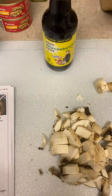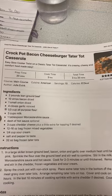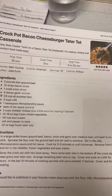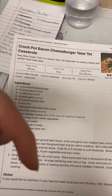Hey everyone, welcome back to my channel! Today we are going to be making crockpot bacon cheeseburger tater tot casserole in a slow cooker. I will leave the link for this recipe in the description down below.